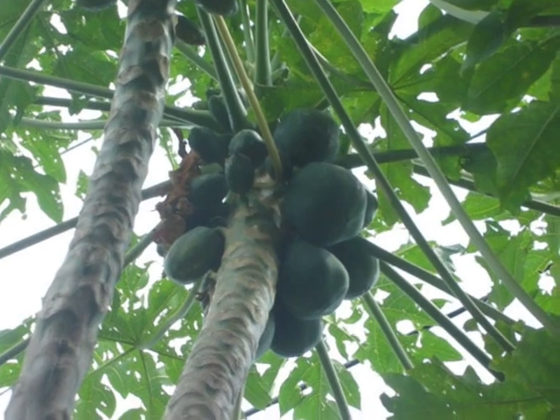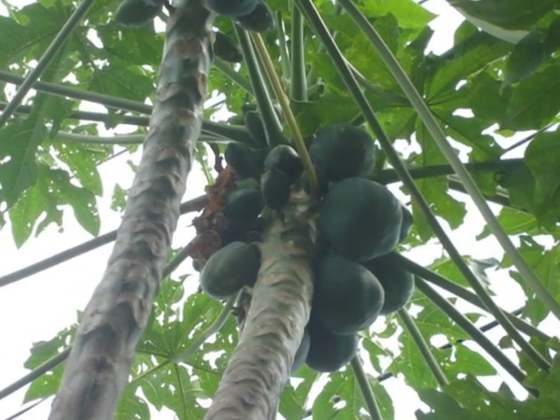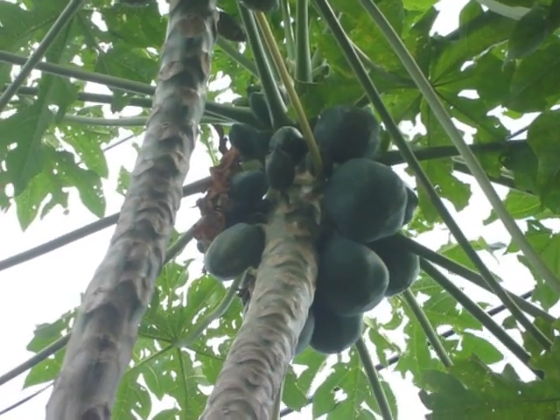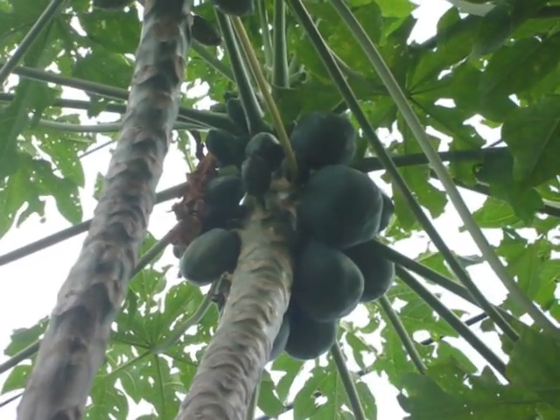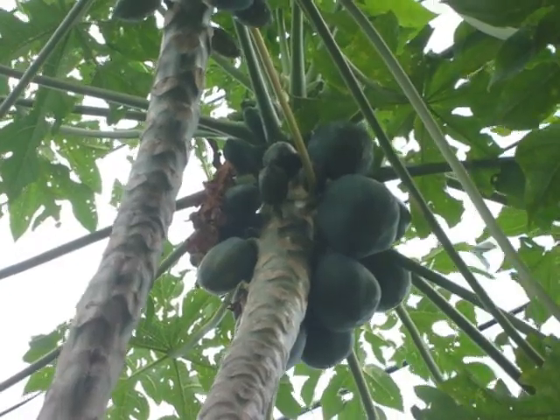But first we're going to learn about the male and female flowers of the papaya. An interesting fact about the papaya is the way it reproduces. Now I'm not making this up — the female flowers are close and round to the stem, and the male flowers are long and hang down. I swear I am not making this up. I will show you the flowers.